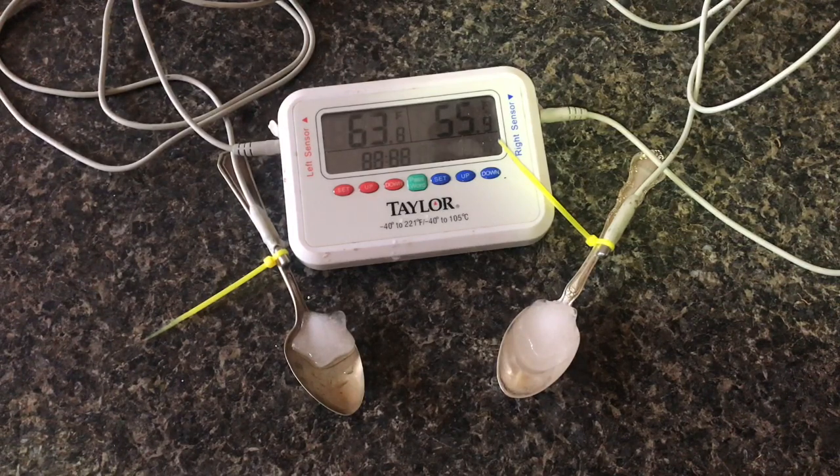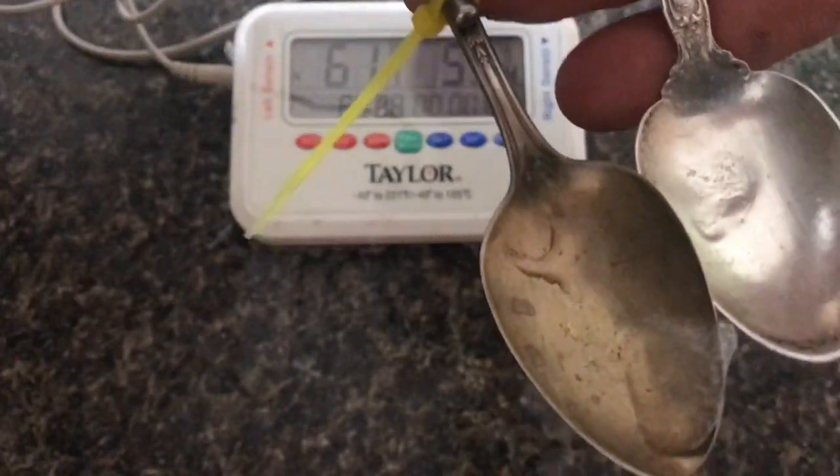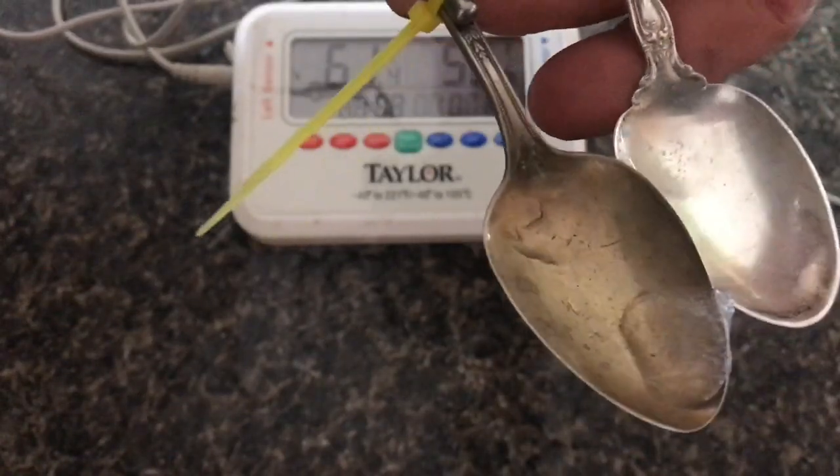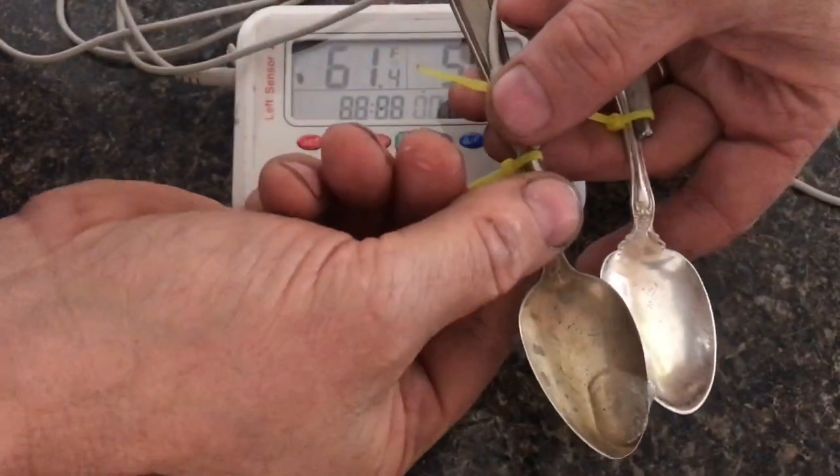Right now visually, if I take a look at the two ice cubes, I can't see any difference in size. But at the end, you'll see which one has a smaller ice cube. As you can imagine, the silver has the smaller ice cube.